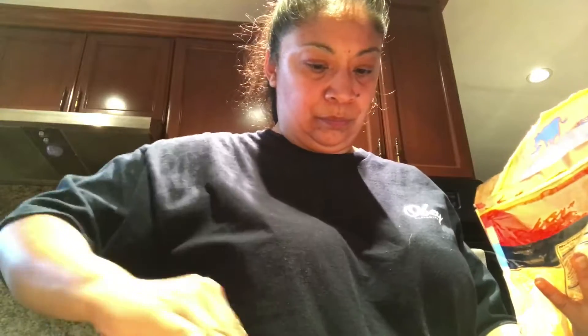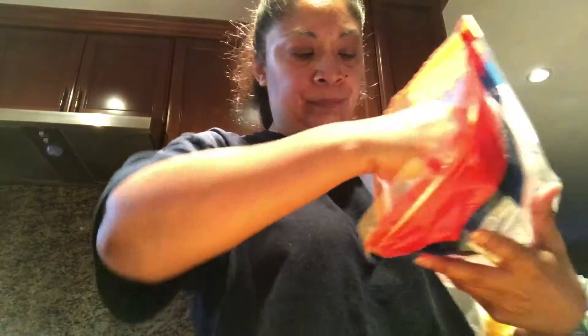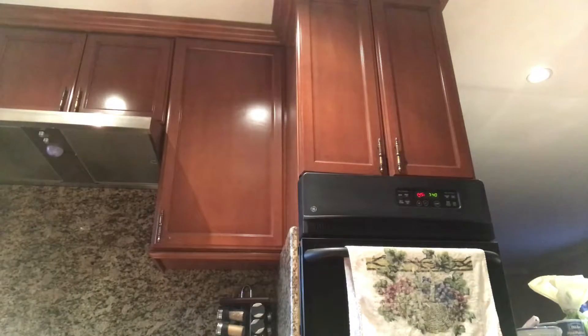Do you believe the toast? I'm going to wash my hands.